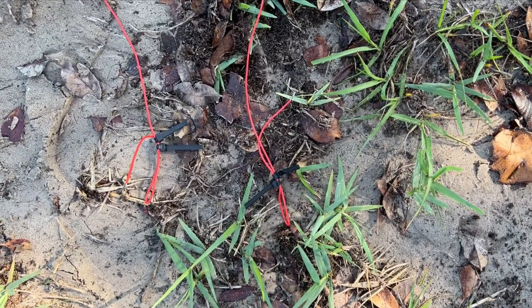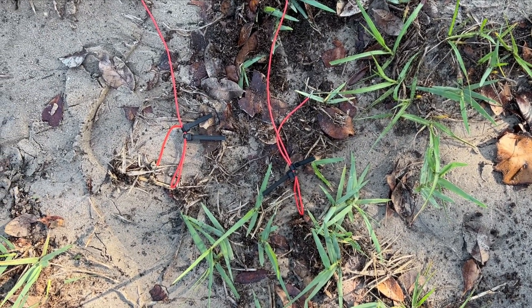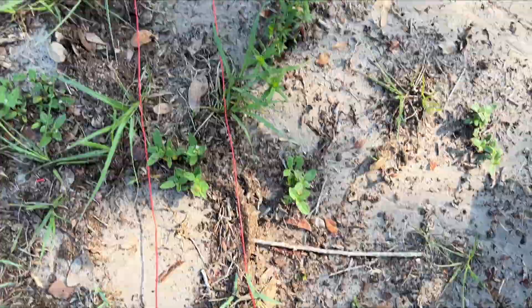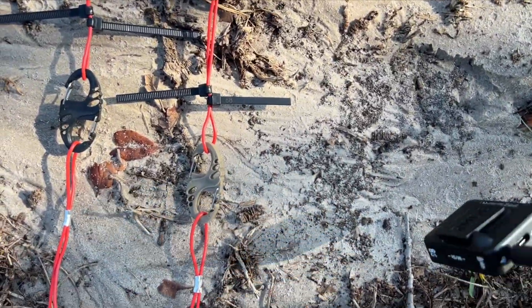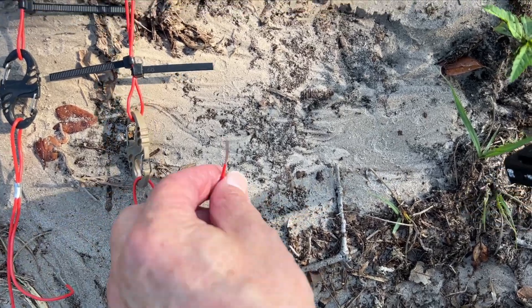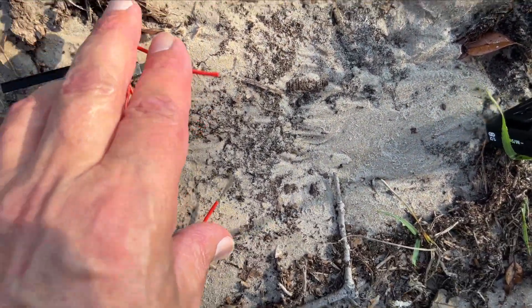This is the end that will get some paracord tied to it and it will go down to a ground stake. I'm just going up the two legs. This is the 40 meter leg. We're going to be at the connector soon — 40 meter leg, 20 meter leg. When we want to make this a 40 meter dipole, we will connect the ends of our wires, thus linking it.